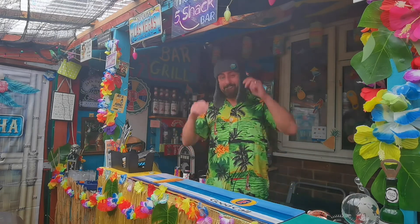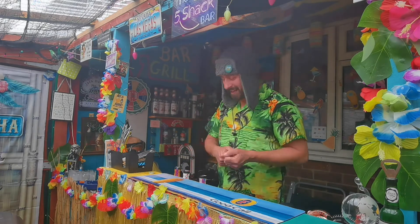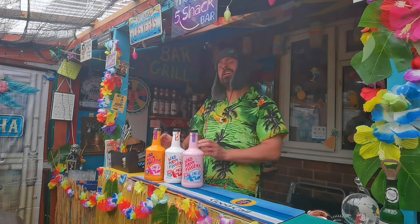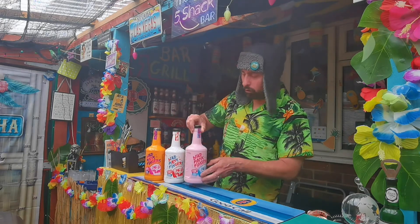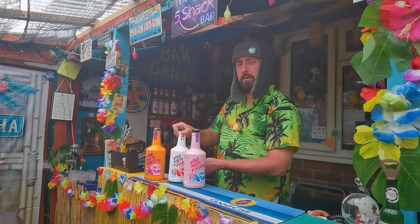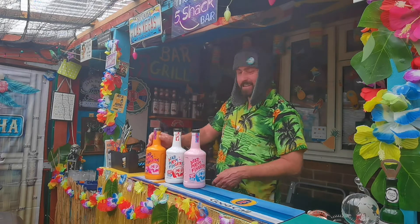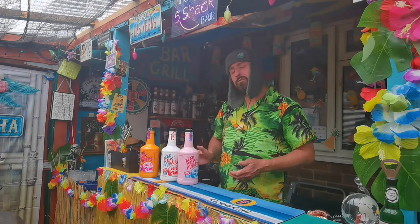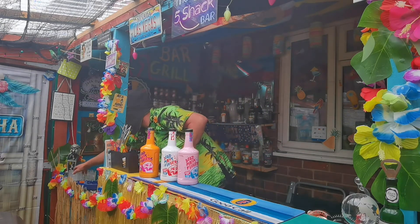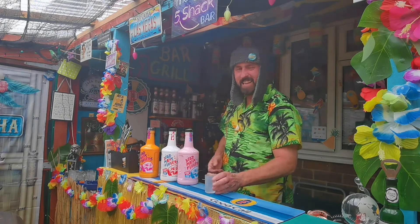Hey, we're at the Five Shack - check that out! We're having a drink. Today we're going to be trying some Dead Man's Fingers. We're not going to be trying one, we're not going to be trying two - we're going to be trying three! So what have we got? Raspberry rum cream liqueur, strawberry tequila, and mango tequila cream liqueur. Subscribe before we get started - get involved, join the community!